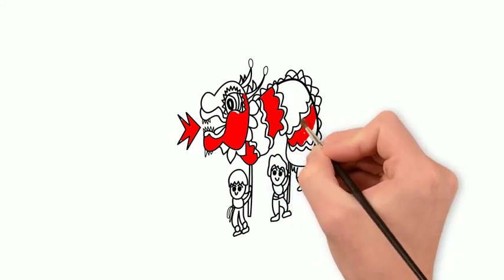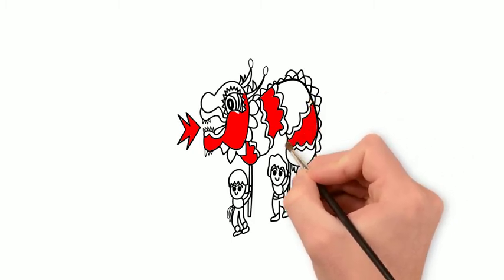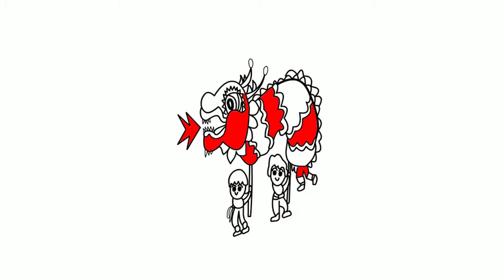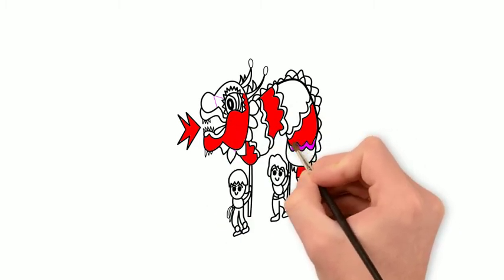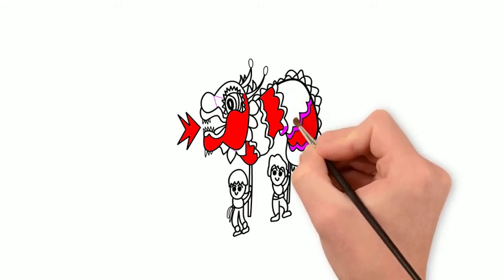The nurse takes the cow. Hi-ho the Dario, the nurse takes the cow. The cow takes the dog. Hi-ho the Dario, the cow takes the dog.